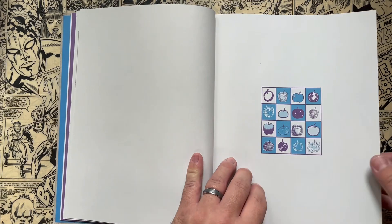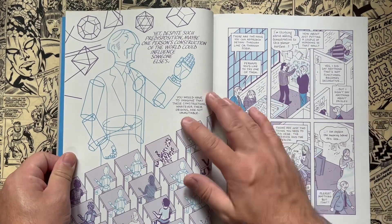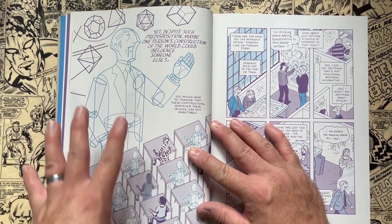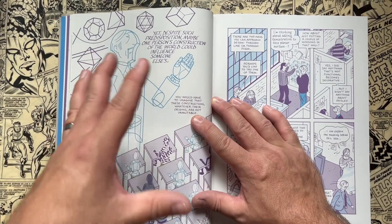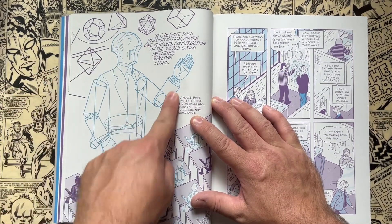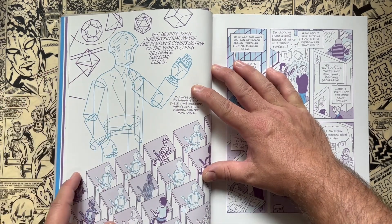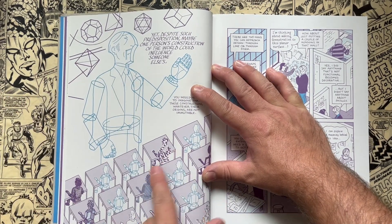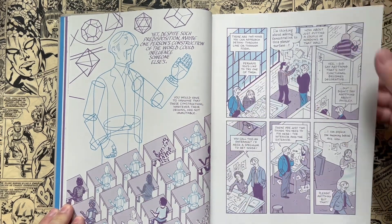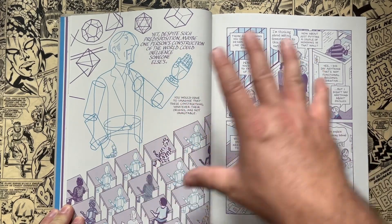You get all these depictions of Asterios within the story — it's really breaking down characters into their own essence. You see the Asterios character being broken down into polygons, and all his students — he's a teacher at an architecture school — are broken down into different things that represent who they are. You see that kind of motif being played out through the story as well.